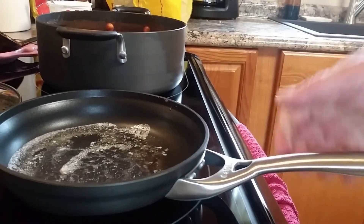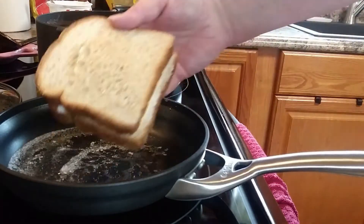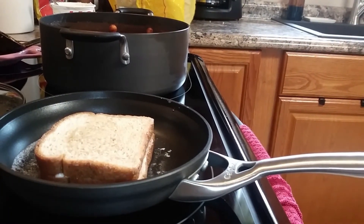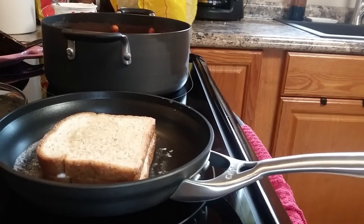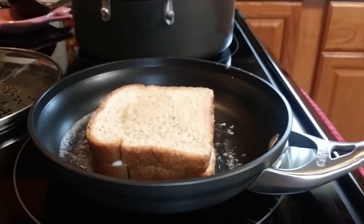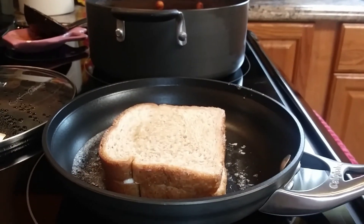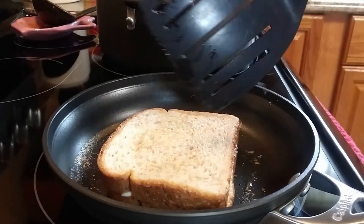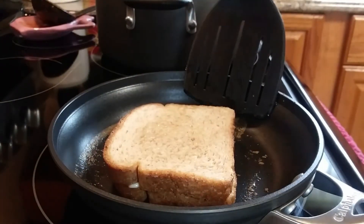Let me know in the comments if you make your grilled cheese the way that I do — with butter on the outside and mayonnaise and cheese on the inside — or if you do like my friends up north and have your mayonnaise on the outside of the bread. I'm interested to know how many people do it that way, because that just blew my mind. I had never heard of that, and I've been eating grilled cheese for almost 50 years and making them most of those years too.